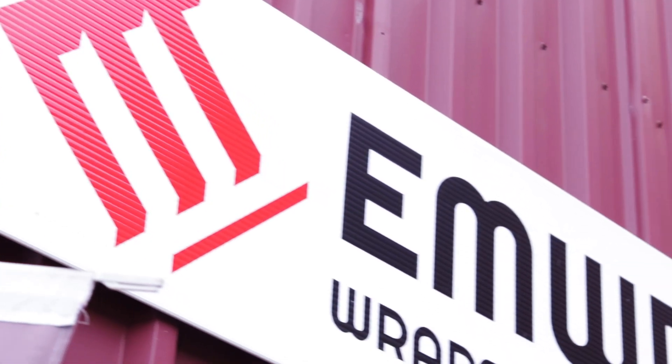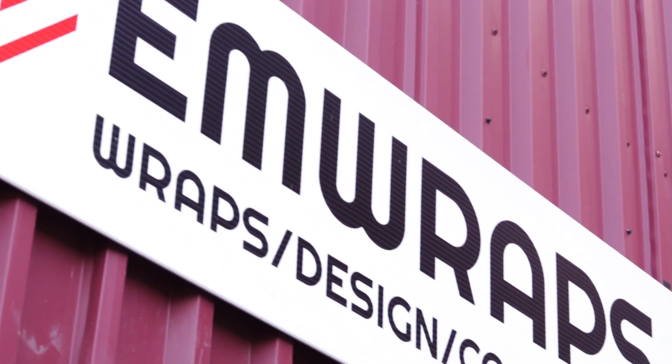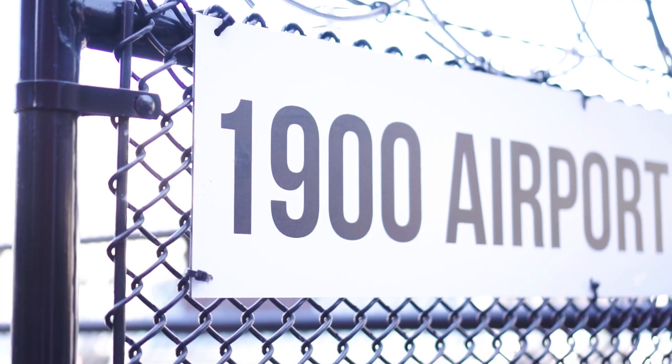Hi, this is EM Reps, and today we are going to rep the Phantom 2015 EWB extended version.